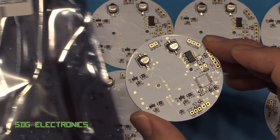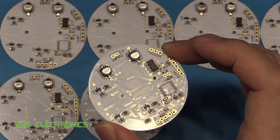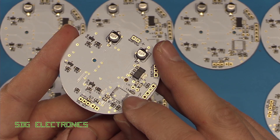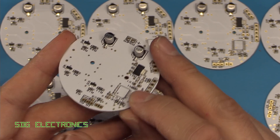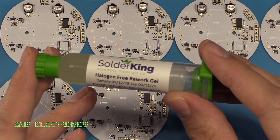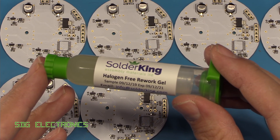The PIC24F32KA301s in the SSOP20 package have finally arrived from China. I didn't mask off the solder paste from the PCB, so it's got lead-free solder already flowed onto the board. We're going to try using some of this Solder King halogen-free rework gel and see how it behaves when we try to reflow that microcontroller onto the board.